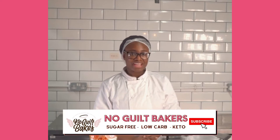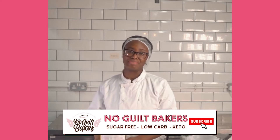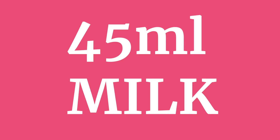Hi guys, it's Myra again. You might have seen our pancake video, but I'm back again to show you how to make our waffles using the exact same mix. It's just as quick, just as simple, and like before, it's keto, no added sugar, and gluten-free.